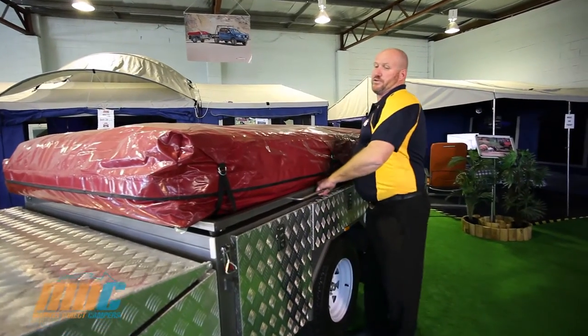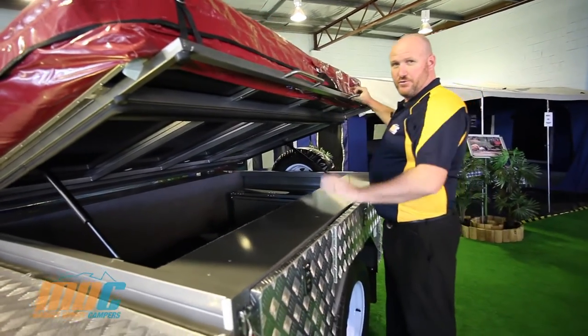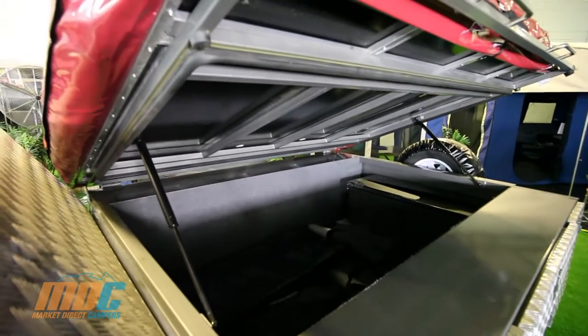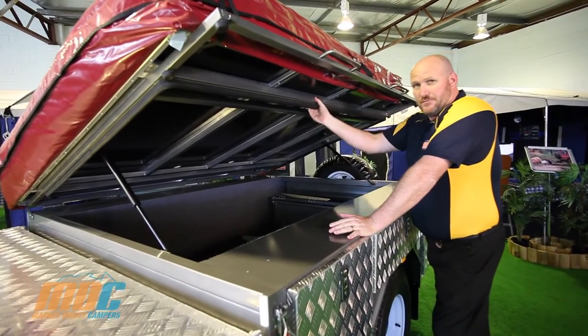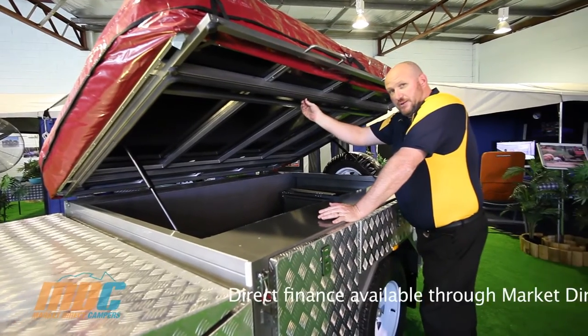There's an absolute massive amount of room for all your camping accessories and so forth. The tent is welded onto a subframe for extra strength, and you've got gas struts and automotive pinch seals.